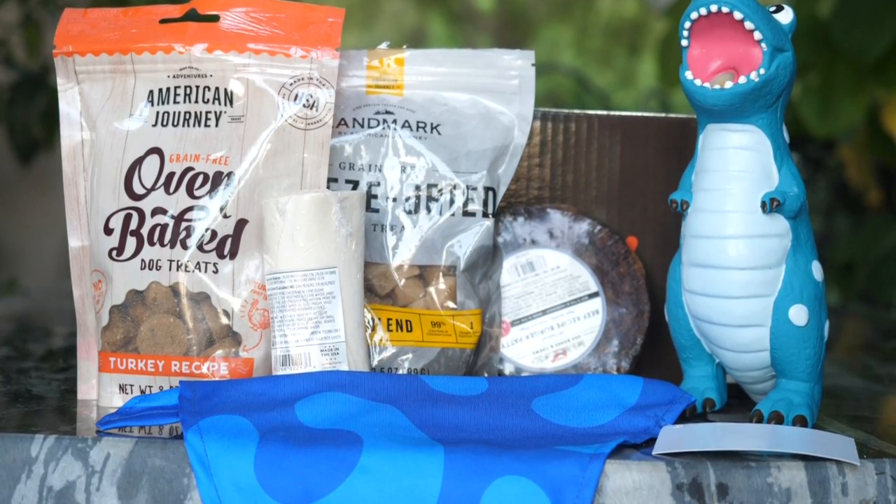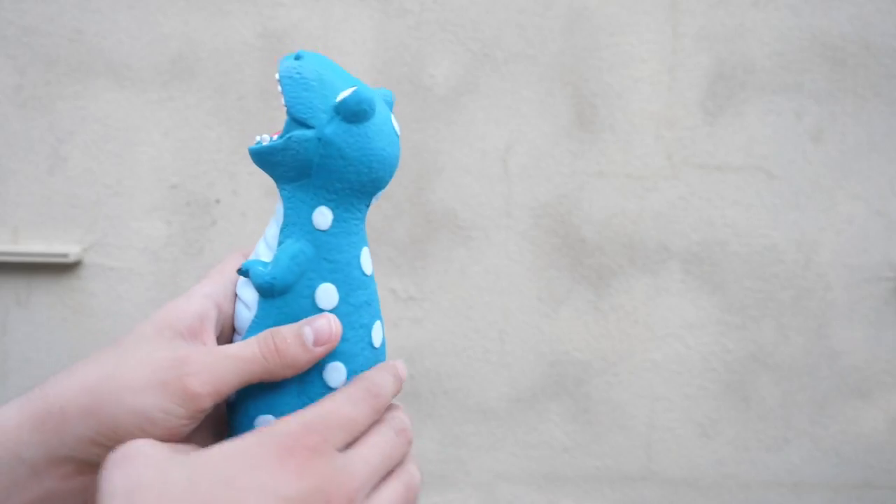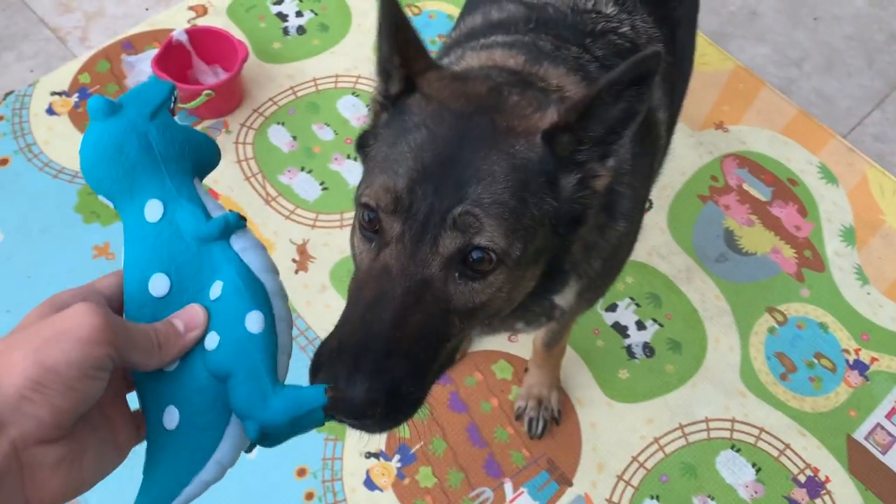First, I actually want to take a look at the T-Rex dinosaur toy. This seems like a really good toy, and it actually makes a very funny sound just like a pig.